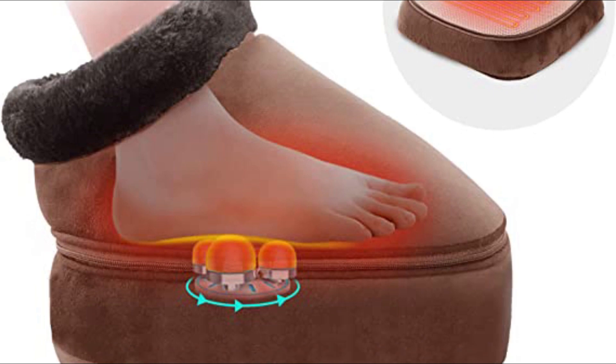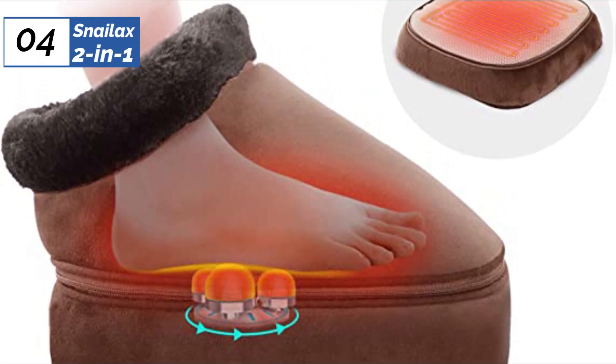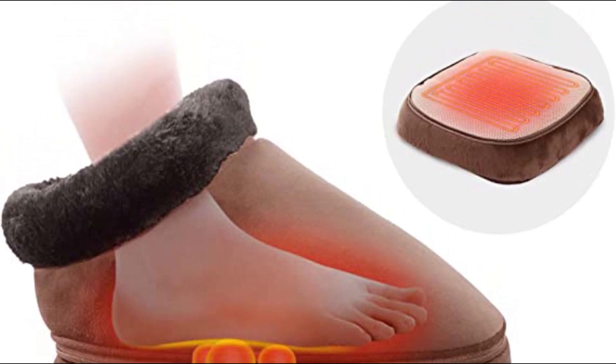Additionally, the unit has a grippy underside that keeps it securely in place during your massage. The Snailax 2-in-1 Shiatsu is perfect for anyone seeking a versatile and comfortable foot massager.